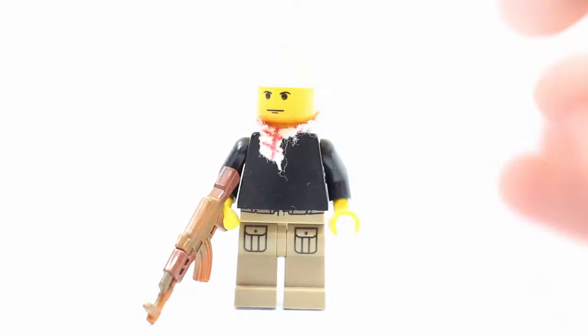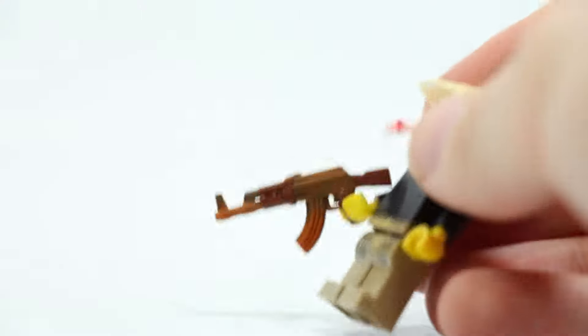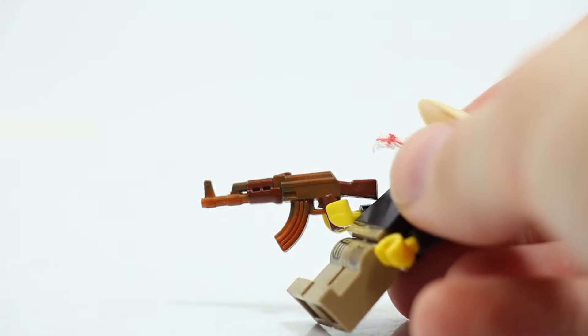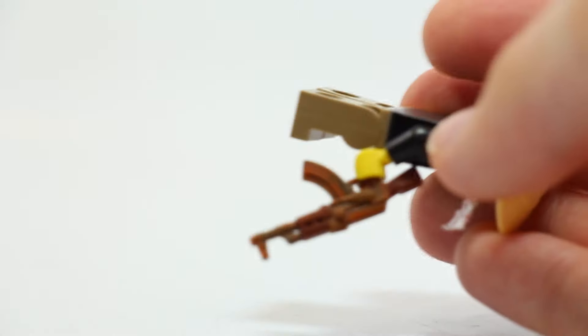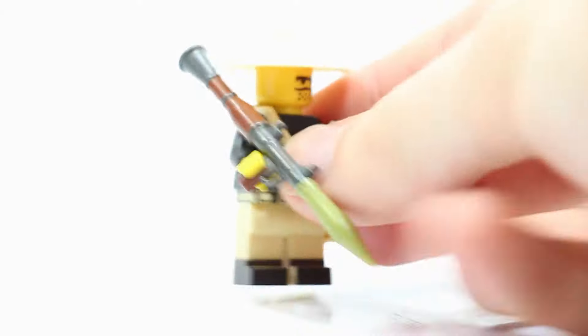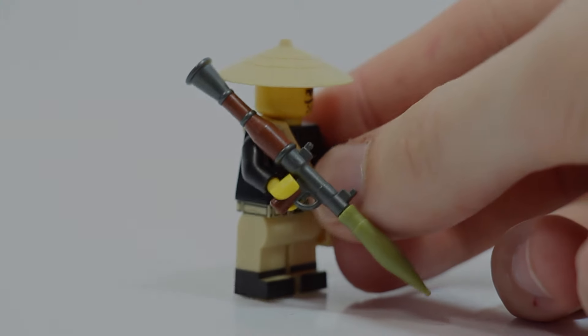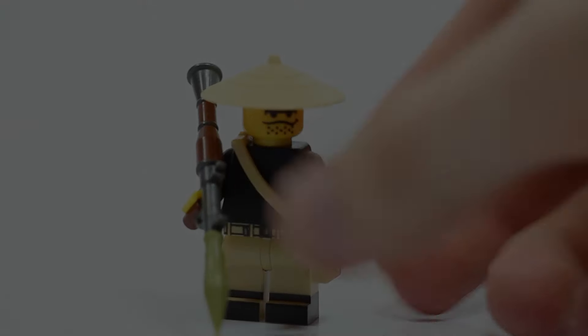I've got two of them here and another one here. This one has a really cool rusty AK - if I flip it over you can see the other side. These guys here obviously just have overmolded RPGs. All the weapons you can buy on my website. This one's got a really nice RPG. Just cool minifigures, something a bit different.